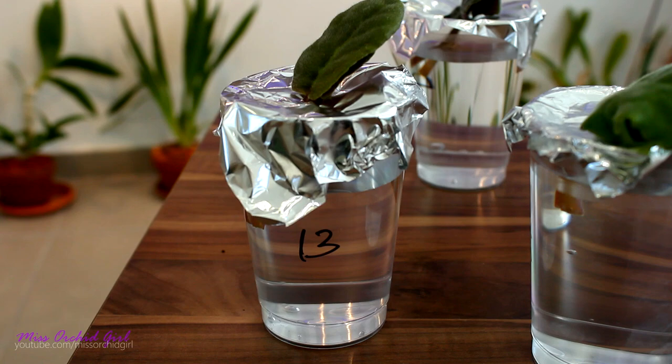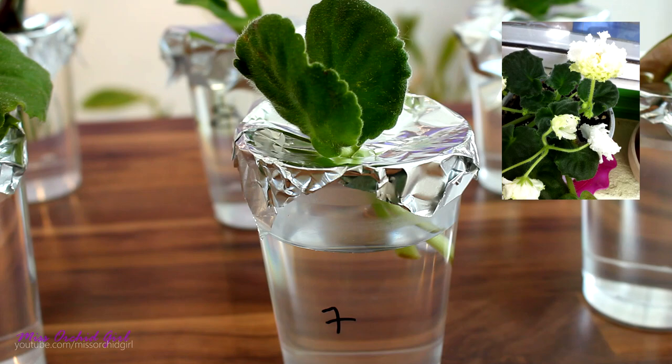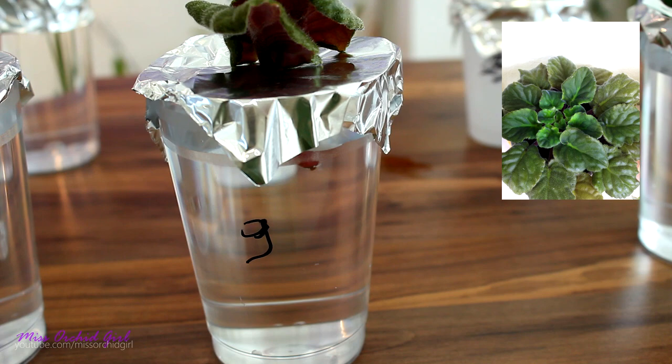Let me show you the African violets I have — I have pictures for all of them. I'll add them on screen. My mother has all sorts of varieties, all sorts of colors, and even combinations of colors. I'm noticing now that I do need to add a little bit more water to these jars, and I will do that as I'm showing you the pictures and the violets on screen.